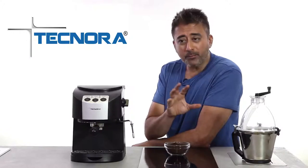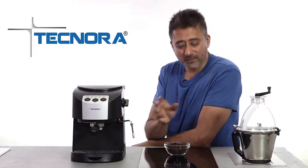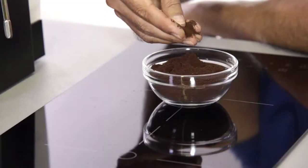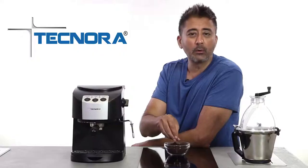Just as a thumb rule, an espresso grind is more or less the consistency of sand. So when you feel your espresso powder, it should remind you of sand.